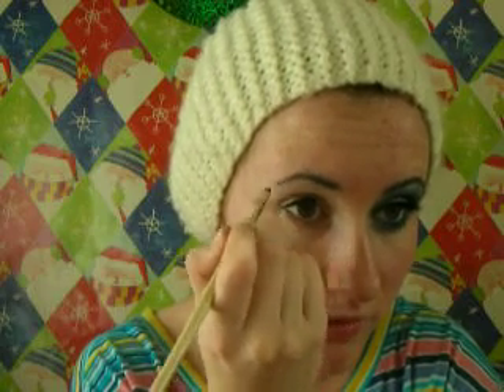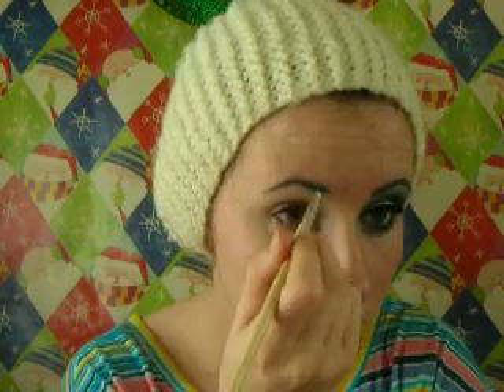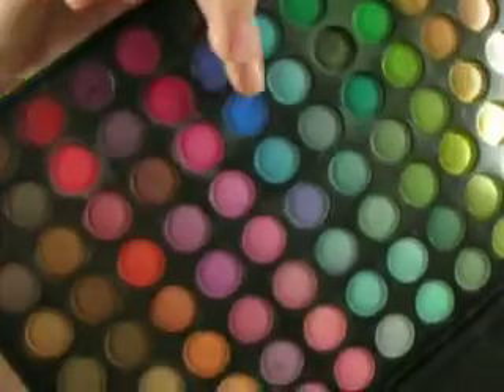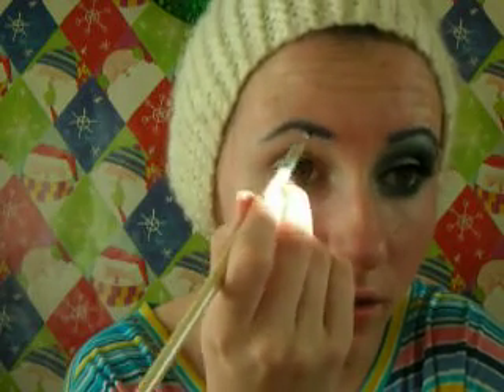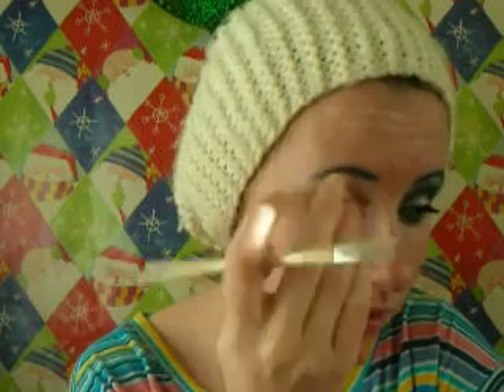The brows will actually have two different blues in them. Now I'm just going to take this kind of purplish-blue color — I'm hoping you can see that — and just run it through my eyebrow again.